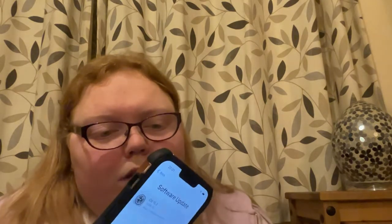It's so amazing. Look how shiny it is. It's so shiny. I'm obsessed.